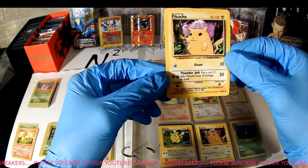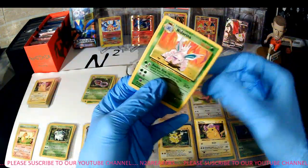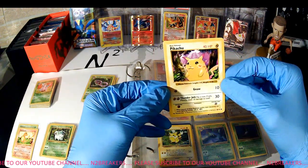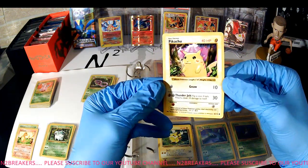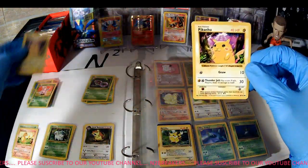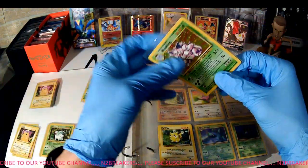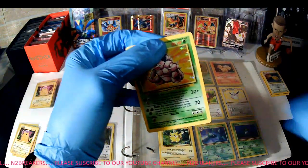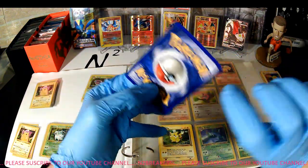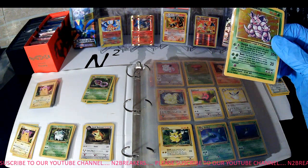We've got Nidorino again, Base Set. And we have a Pikachu — this is Shadowless Pikachu from the Base Set, the different colored cheeks as opposed to yellow. So that's kind of cool, that's a pretty cool card. Ooh, Nidoking! Very nice — Base Set hollow Nidoking. It's got a couple scratches but doesn't seem to be in terrible shape. Very nice — that's our fourth holographic from the Base Set.